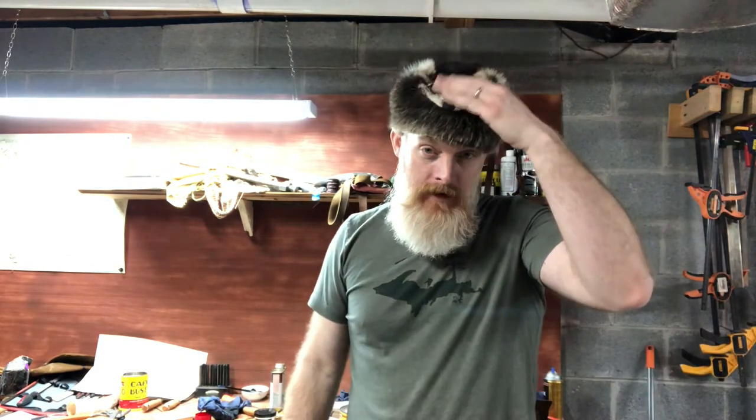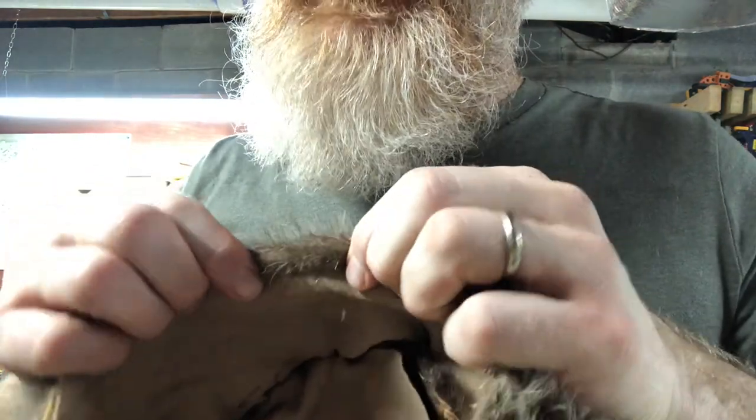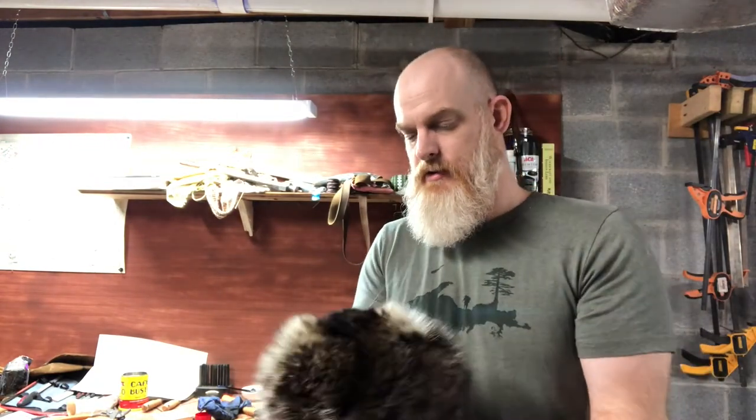Well, there you have it — that's how I made my first coonskin cap. I really love how the face is on the front; it just gives it more of a rugged mountain man look. If you want to make it easy on yourself, just cut a circle — you don't have to have the face on there. But it gets a little trickier if you want to leave the face on. I would also recommend going in and stitching up the trim — you can just fold it over and sew it to make it a little neater and more professional looking.